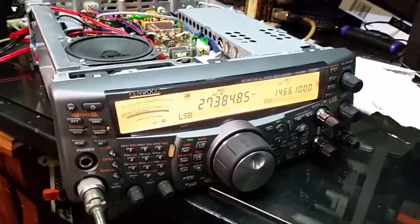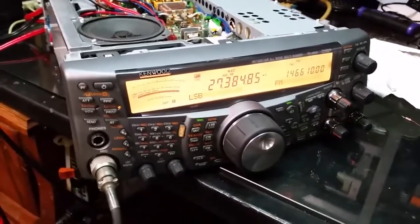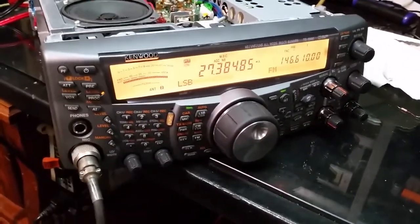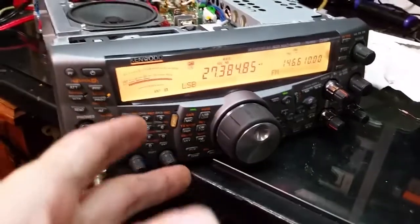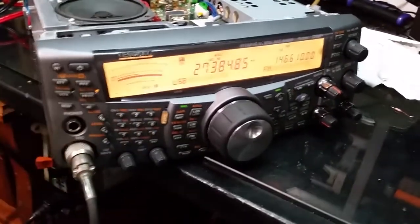Well, hello everybody. Today we're working on a Kenwood TS-2000. I was going to get into the service menu — it doesn't have one on board. You have to download service menu firmware, flash it, do your adjustments, then load your user firmware and test it.